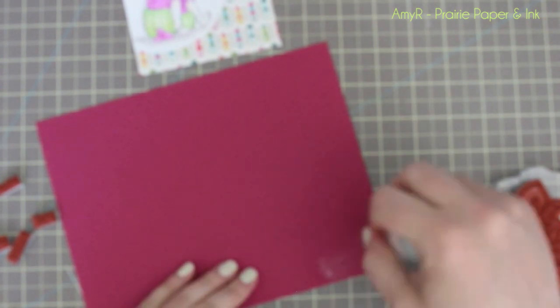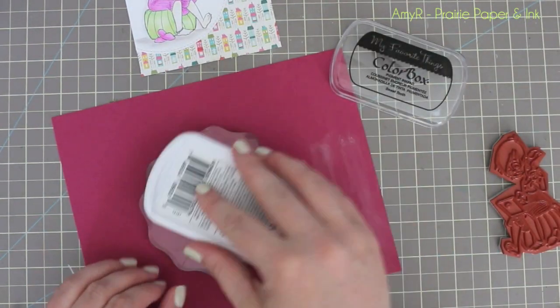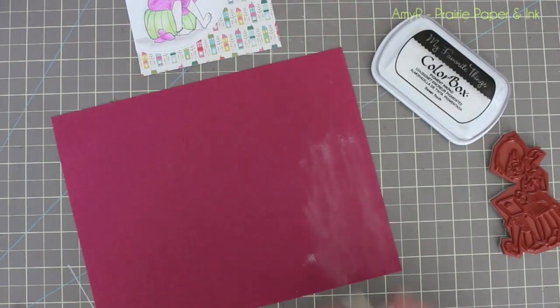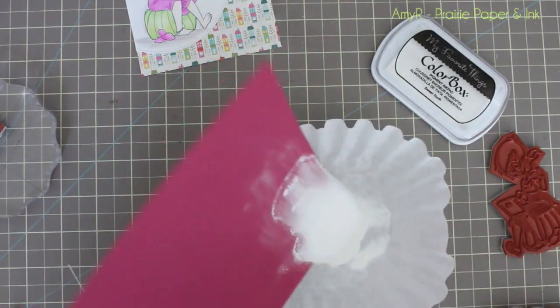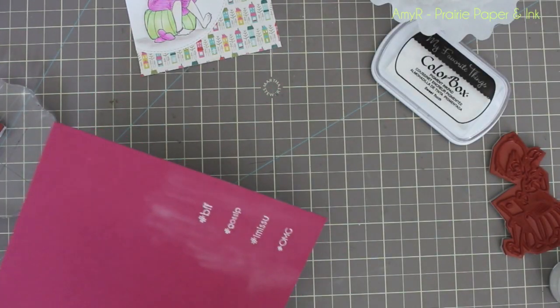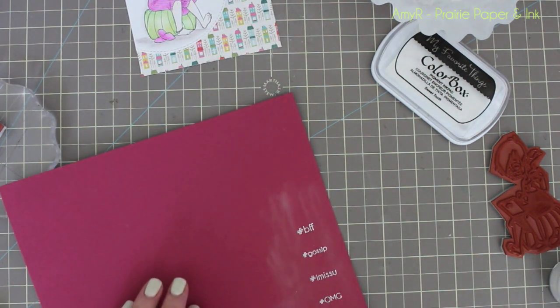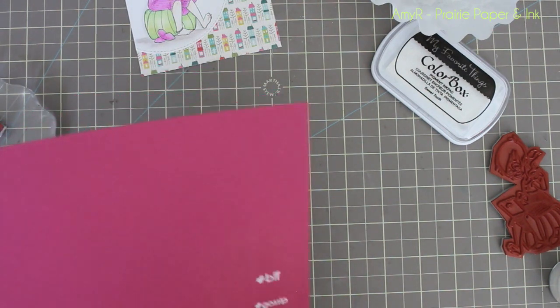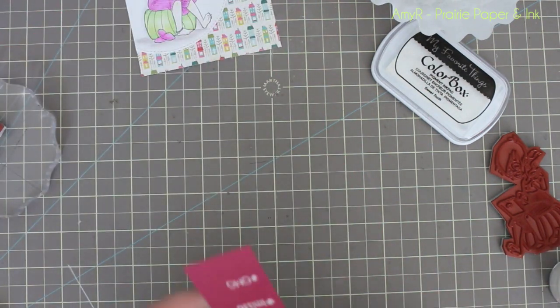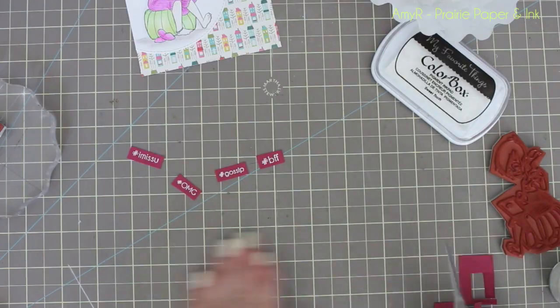Once I was done coloring, I grabbed some sentiment stamps from my Rumor Has It Set, and I had this berry-colored cardstock in my scrap drawer. I used my little powder tool to remove any static from a corner of the cardstock, then inked up four stamps at the same time with white pigment ink, coated them with white embossing powder, and heated with my heat tool until melted. I didn't worry about them lining up — they didn't need to be straight. I just made sure there was enough space between them since I'm trimming them out with scissors. I used a Swiffer cloth to remove the powdery residue the powder tool left behind after embossing.